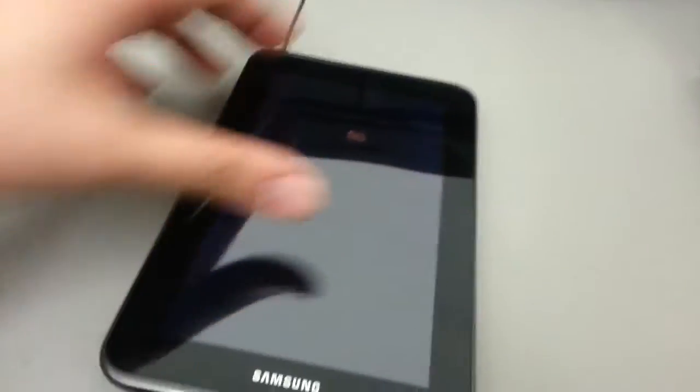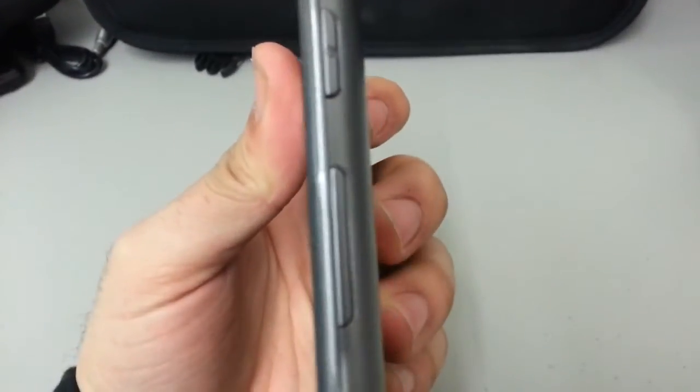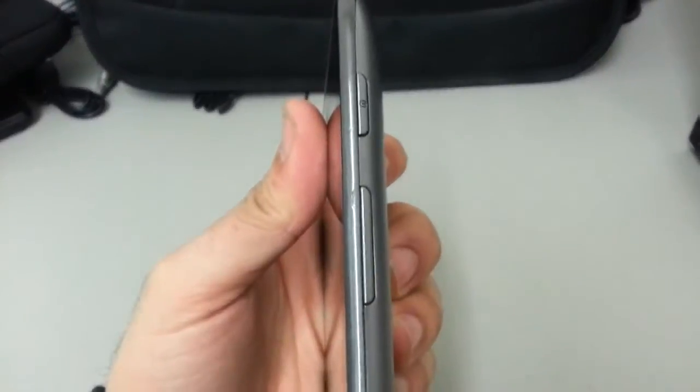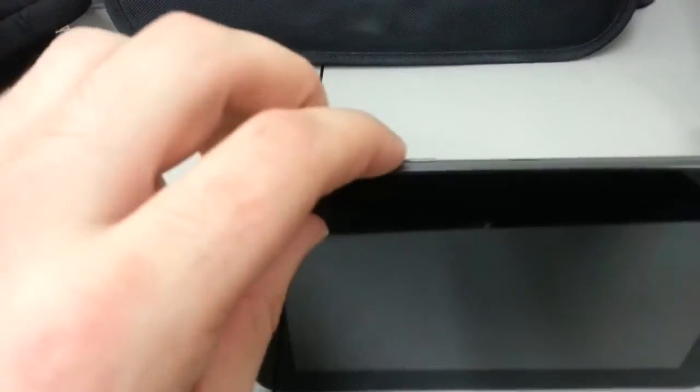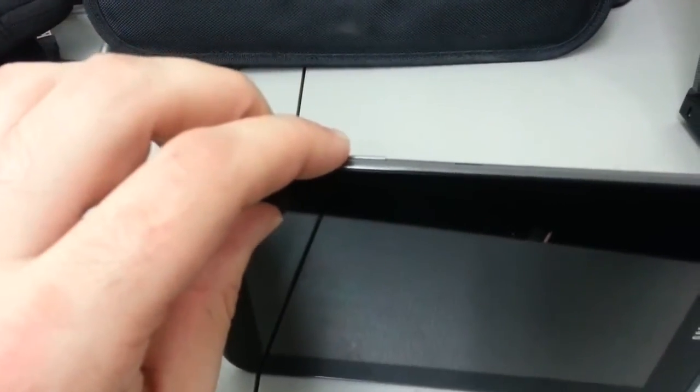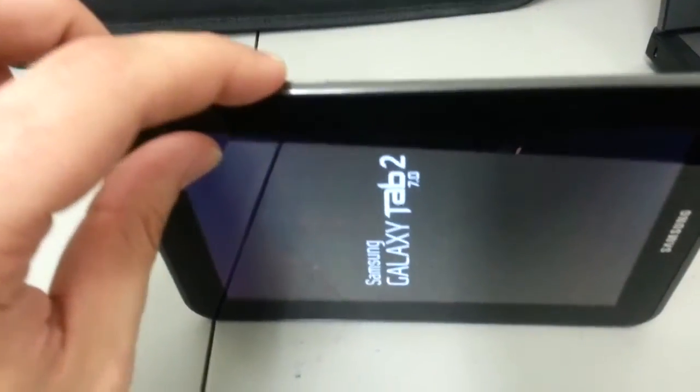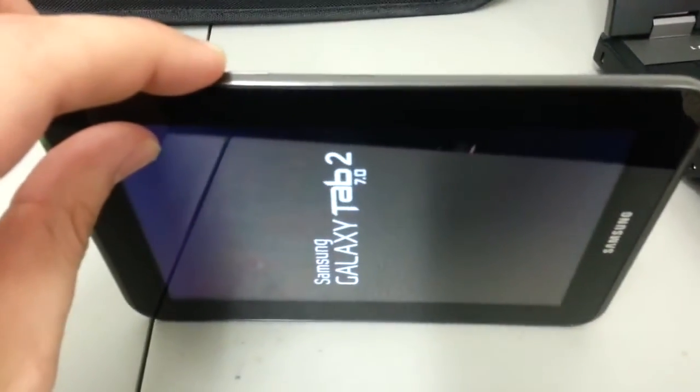The process is holding down the volume up button and the power button simultaneously. The volume up button is the button closest to the power button. Press these two buttons at the same time. When the Samsung logo appears, remove your finger from the power button but keep your finger on the volume up.